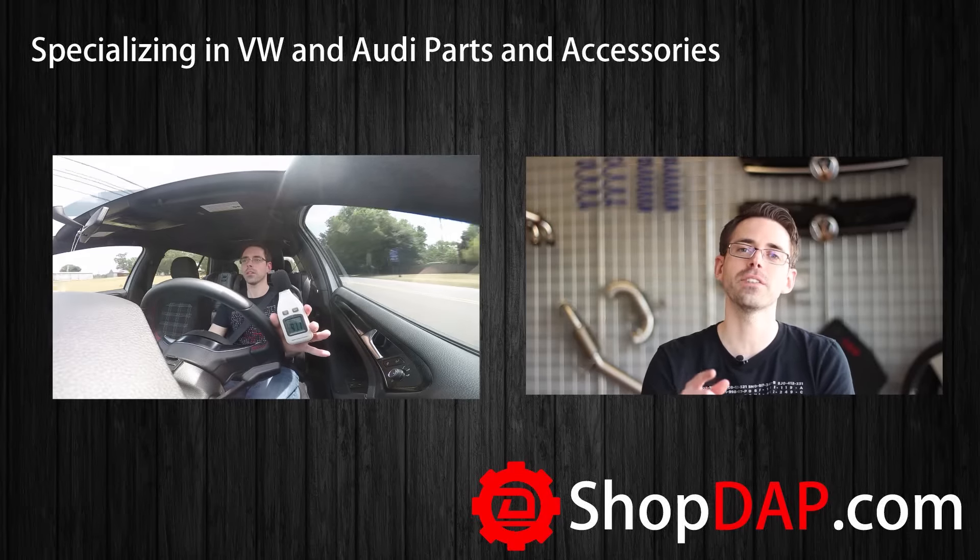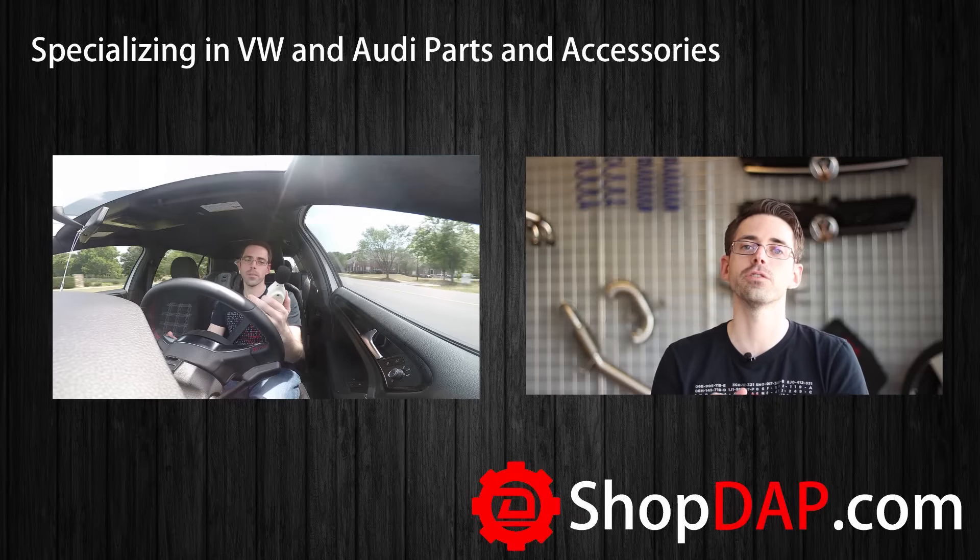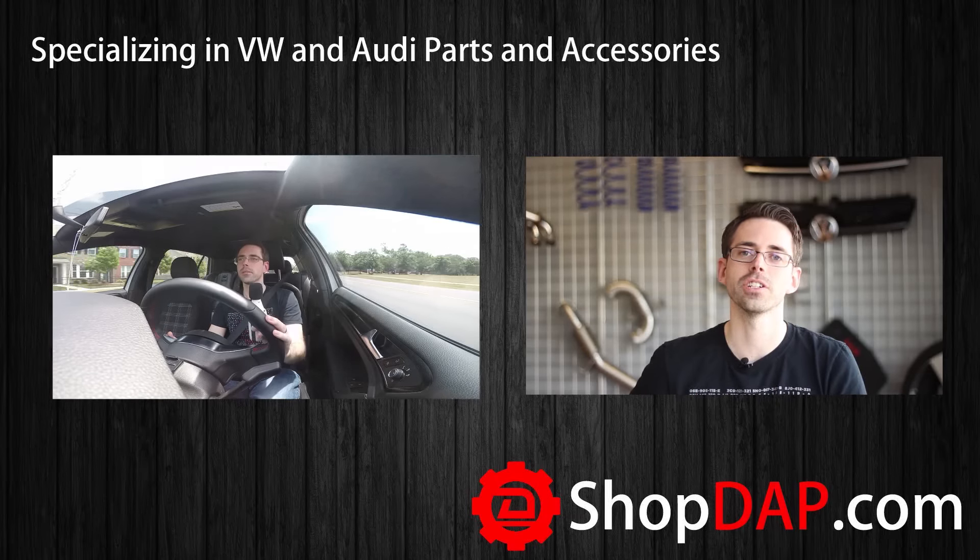Thanks for watching. If you liked this video, be sure to subscribe to check out more like it. For more information about the products featured in this video, check out our website at shopdap.com.